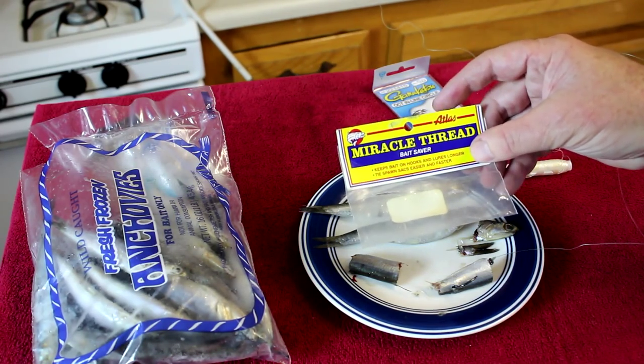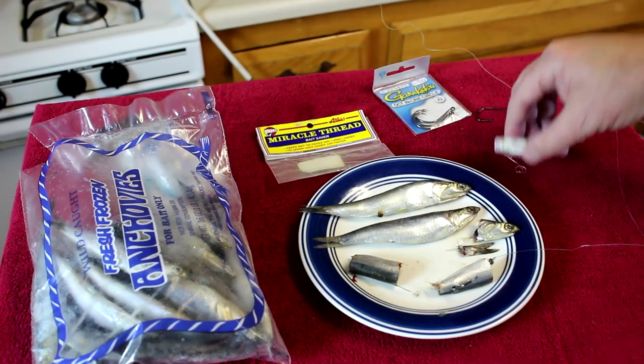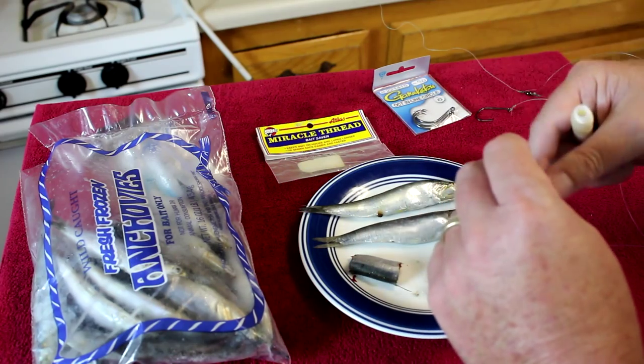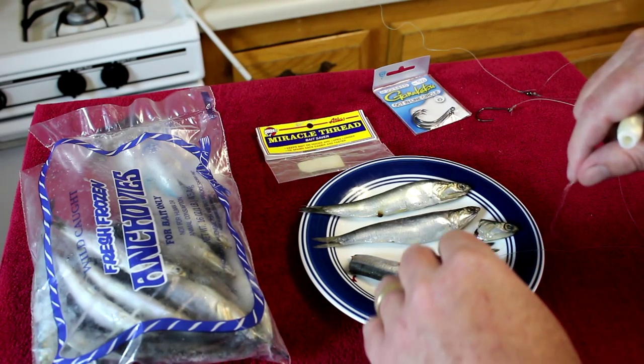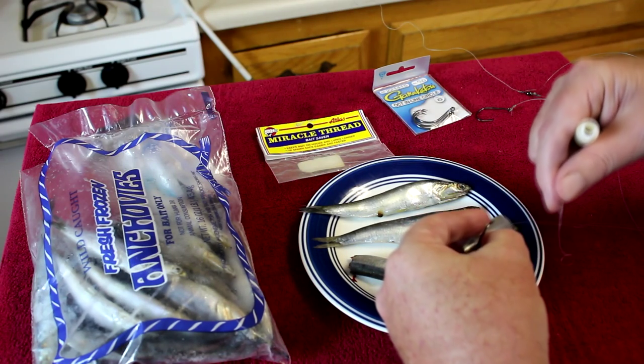There's this stuff called Miracle Thread — there might be another brand called Magic Thread. It comes on a roll, about four dollars, and it's stretchy, like an elastic rubbery type of thread. What you can do is take your bait and just wrap it onto the hook to secure it.